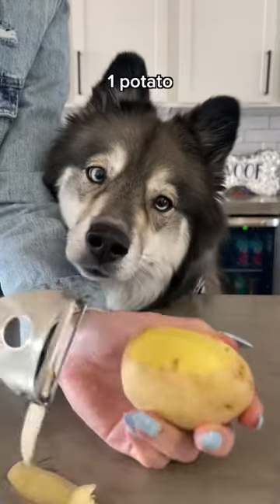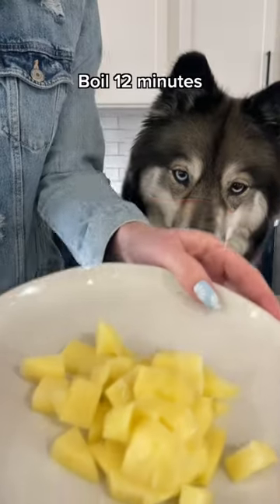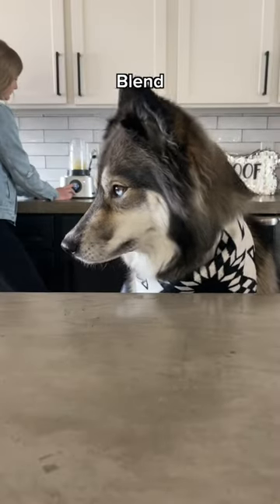While those rest, we're gonna make the frosting with one potato. Make sure your pup doesn't eat any raw pieces. Cube it and boil it for about 12 minutes. Then put them in the blender with a teaspoon of cream cheese and a teaspoon of coconut cream. Blend it until smooth and let it cool.